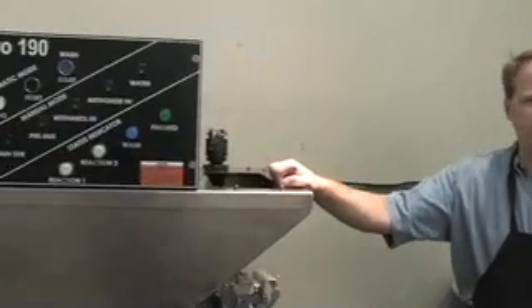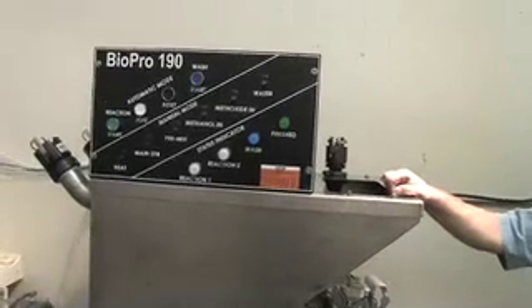Cost on these machines is a little bit high, but you're getting an industrial grade machine. For a BioPro 190 it runs about $8,395 plus shipping. And then for our BioPro 380, which is the 100-gallon unit, it runs $12,995. If you're interested in seeing a machine anywhere near you, we have a full network of dealers. You can find those dealers at bioprodealers.com. We have them all over the United States and we're moving into different countries as well. I happen to also be a dealer at Utah Biodiesel Supply, and if you can't find one, contact me and I can put you in touch with someone that's bought one that would love to show it off.